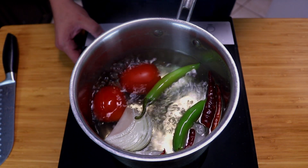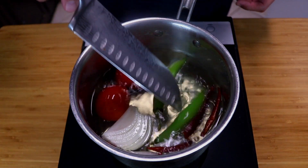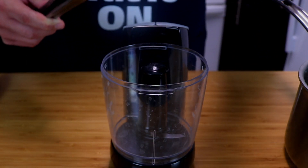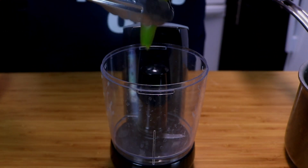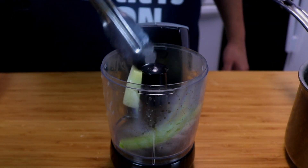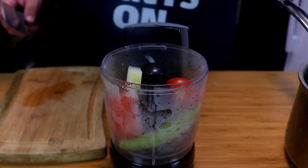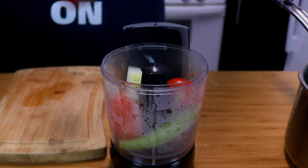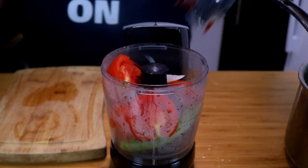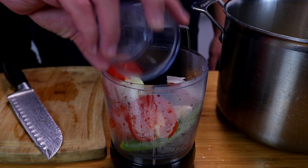After about 15 minutes of boiling, go ahead and turn off the heat. The chile arbols are soft and the pepper is pretty much cooked. We're going to take everything and place it in the blender — make sure you take off the stems on the serranos. Add in the onion, the tomatoes, and finally the chiles de arbol.